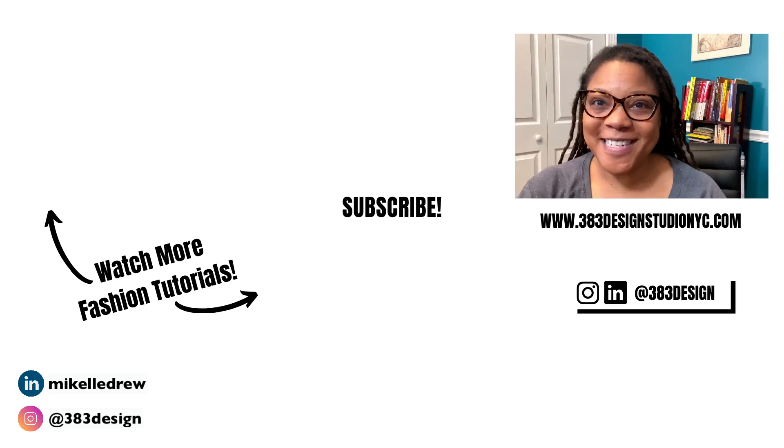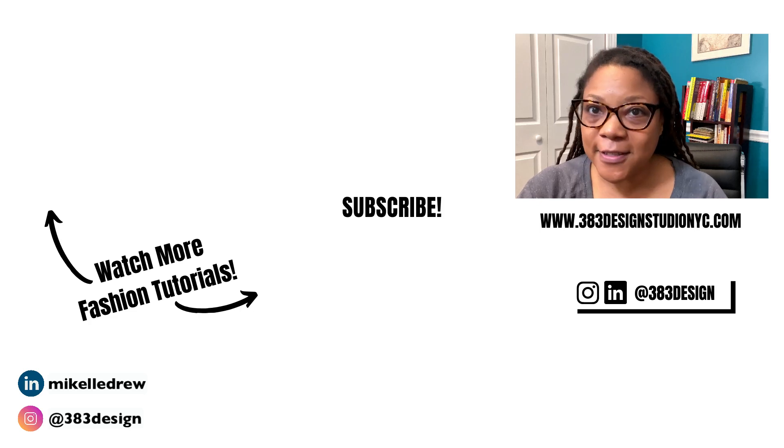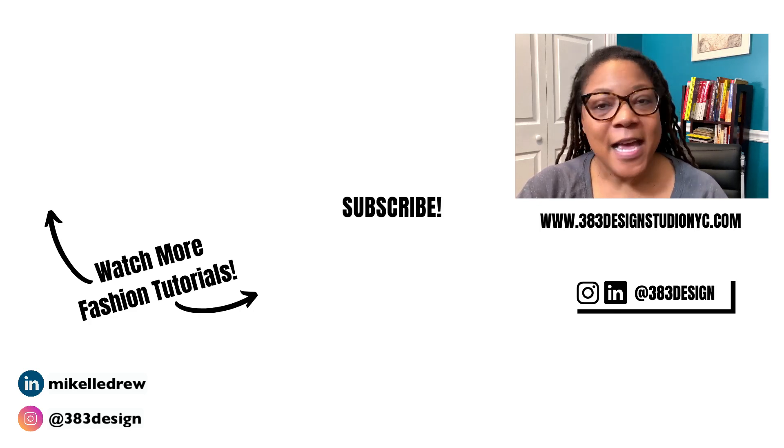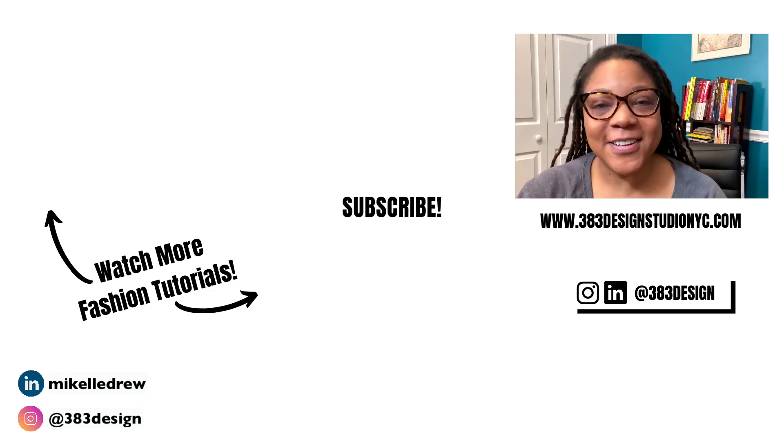Thanks for watching today's video. If you are new to Illustrator for fashion design, check out the links in the description for more information about my online classes. Don't forget to like, comment, subscribe, and share this video if you found it helpful. Have a fantastic week and holiday, and I'll see you next time.